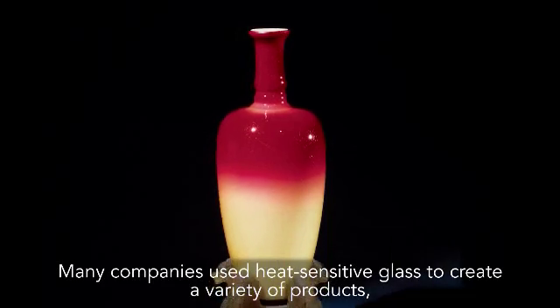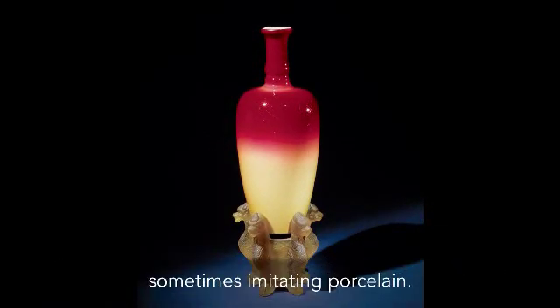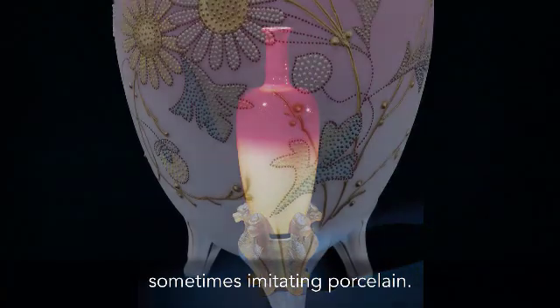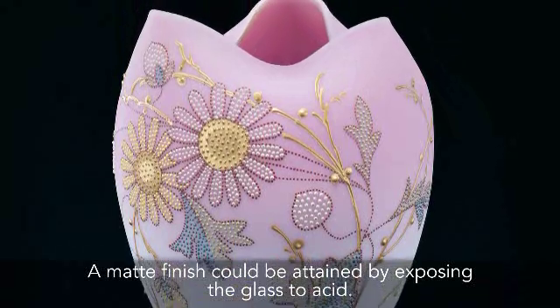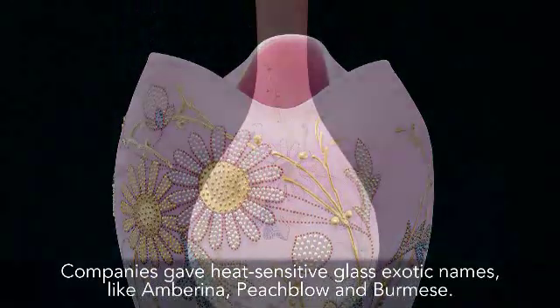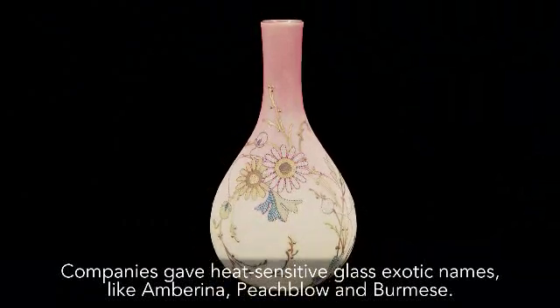Many companies used heat-sensitive glass to create a variety of products, sometimes imitating porcelain. A matte finish could be attained by exposing the glass to acid. Companies gave heat-sensitive glass exotic names like Amberina, Peach Blow, and Burmese.